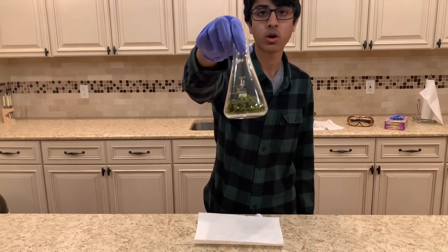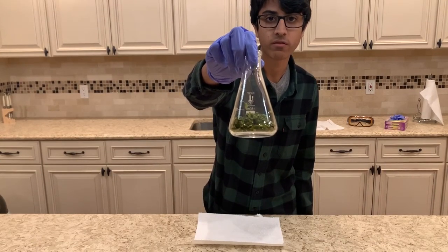Now that it's all dry, we have 12.305 grams of the ground-up peppers.